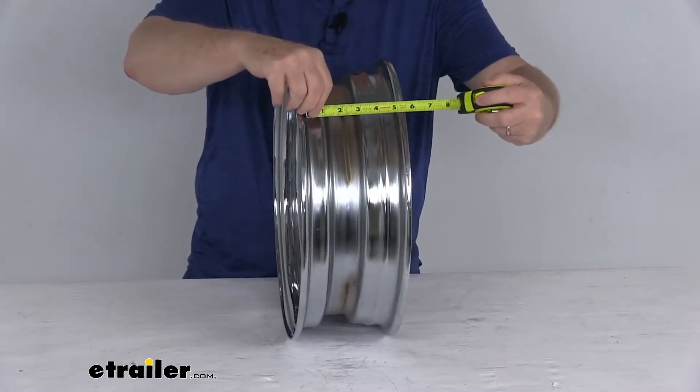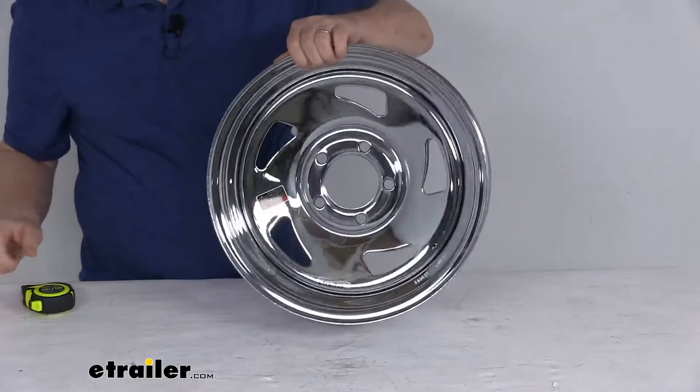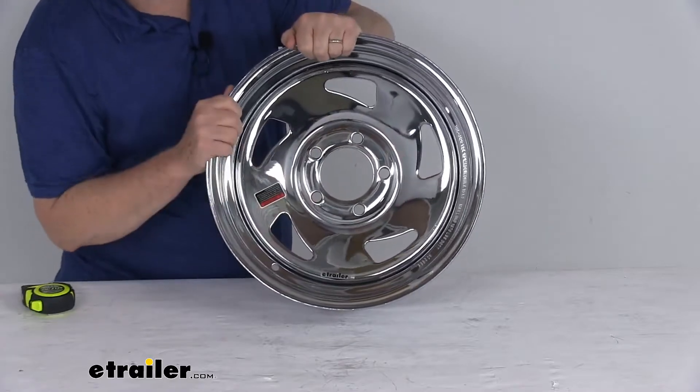The width is measured the same way, inside to inside, or bead seat to bead seat — five inches wide. The bolt pattern on this wheel is a five on four and a half inch bolt pattern.